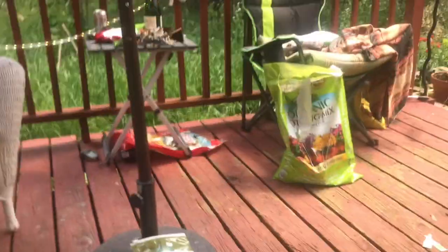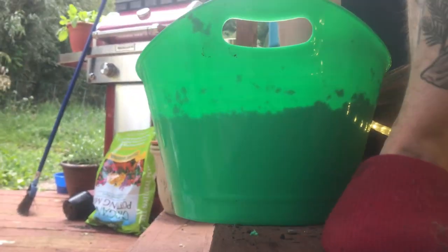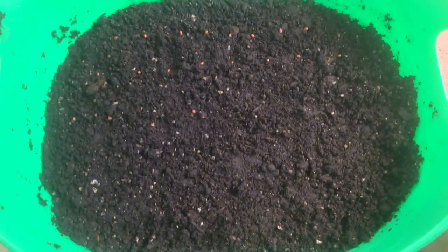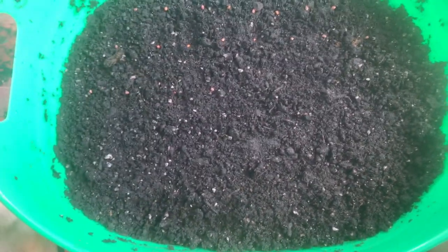I've just put in more soil than you would for regular radishes. Daikons are long and white, not round and red, so they need more downward depth to grow.